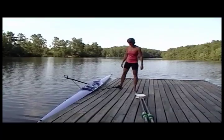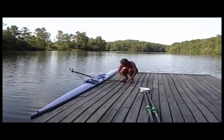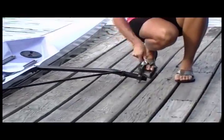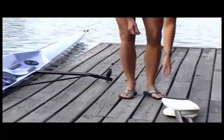Before you get into the boat, you need to set the boat up. The first thing you're going to do is undo the oar lock and then make sure your oar lock is pointed in the right direction. If it's pointed towards the bow, you're going to have a lot of trouble, so turn it around to the stern. Then you want to make sure you get the right oar.